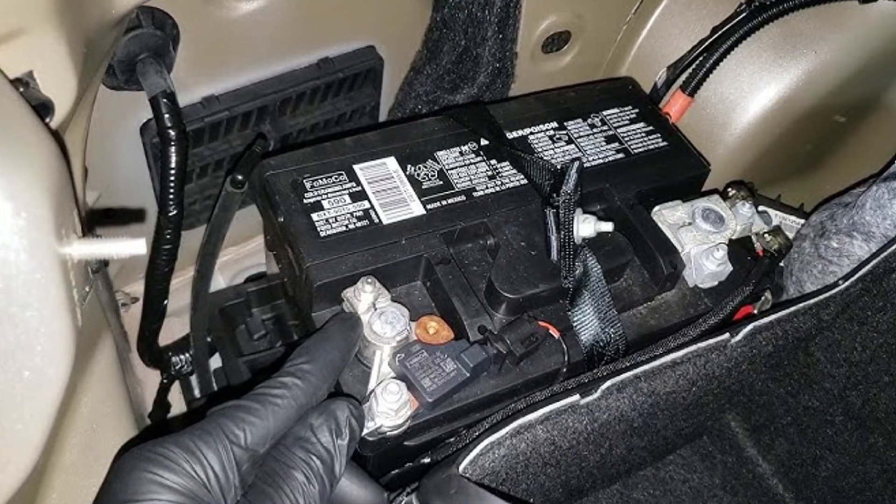More than once, this was just a problem with the voltage, and we needed to charge or replace the 12-volt battery. I don't know why, but they don't seem to last long in the Fusion hybrid vehicles.